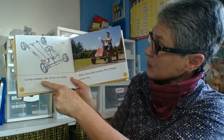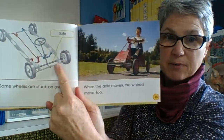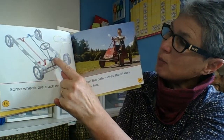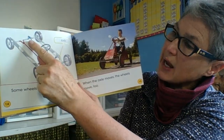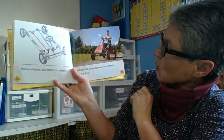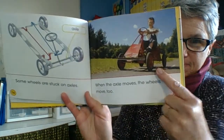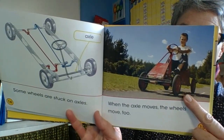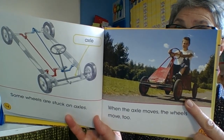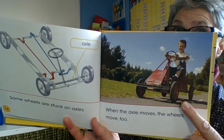Some wheels are stuck on axles. Here's another axle right on this one here, and we can clearly see that when you push on the pedals it turns the axle, which turns the wheels. When the axle moves, the wheels move too — he's pushing on those pedals, which causes the axle to spin, which makes the wheels turn, which makes the vehicle go.